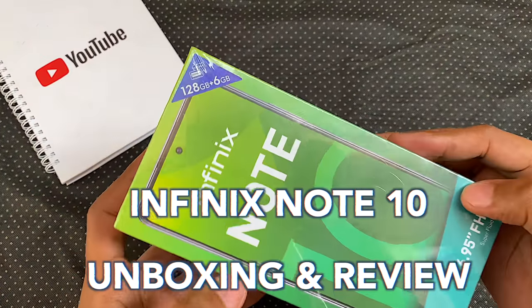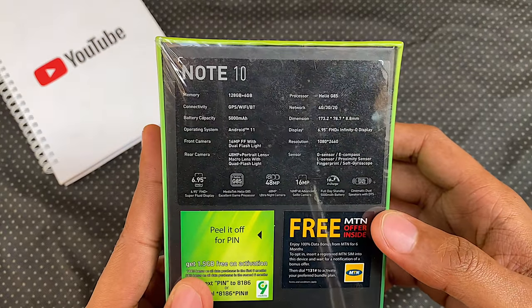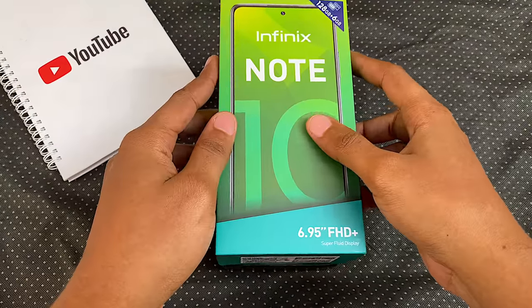Hey guys, it's Eric here and this is my unboxing and review of the Infinix Note 10. This phone did not impress me and I'll tell you why, but first off, let's see what we have in the box.